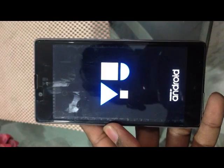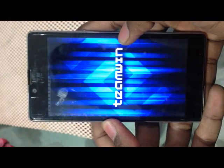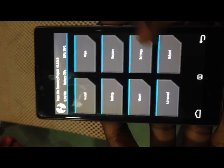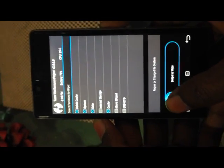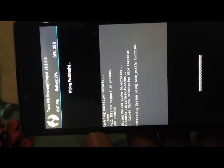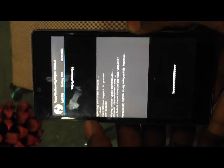I will install it using that, and don't worry about the link — I will post it in the description box. As you can see, my phone has been rebooted into TWRP recovery. Now what you need to do is wipe your device. Go into Wipe, then select Cache, Dalvik Cache, Data, and System. Now swipe to wipe. Remember, you don't have to remove the internal storage because your files are there. This wiping process will take at least five minutes.